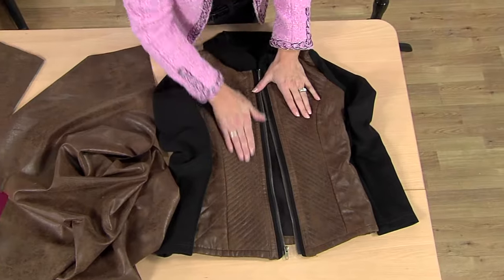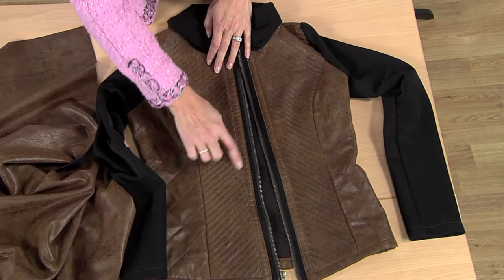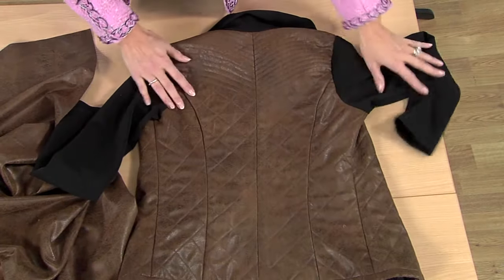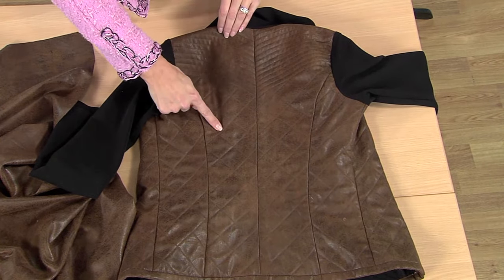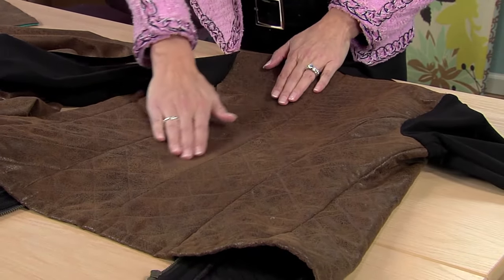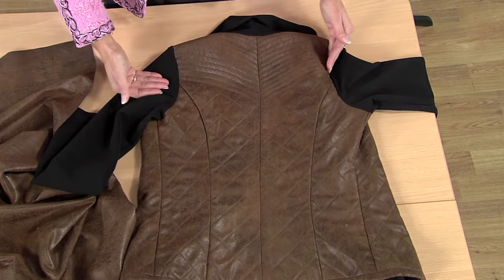Look at this. This is just a princess seam jacket, and all I've done is quilted each section a little bit differently. Look on the back. Here's the center back piece. This is all one piece, but by quilting it in different directions — this is a very narrow quilted area — and then adding this other side that matches, it looks like this is actually a yoke, but it's not.